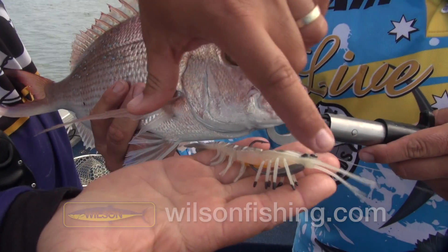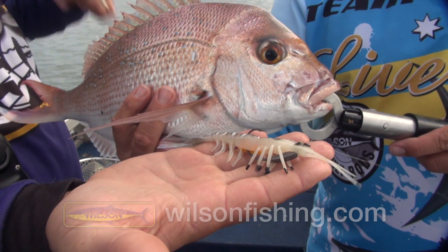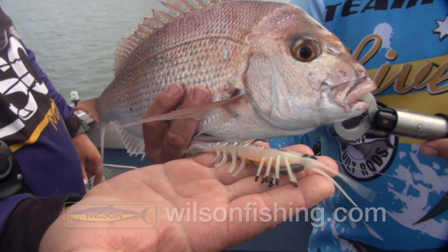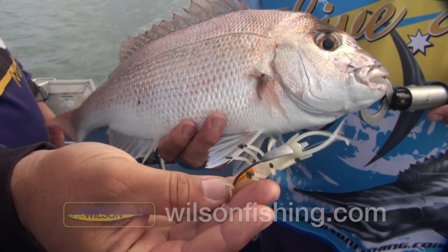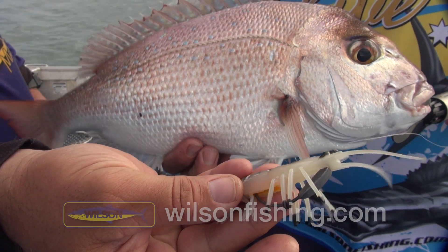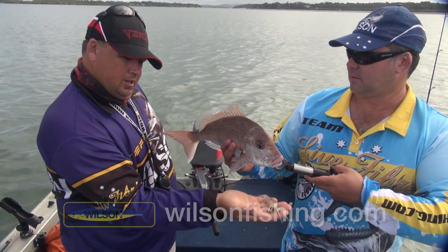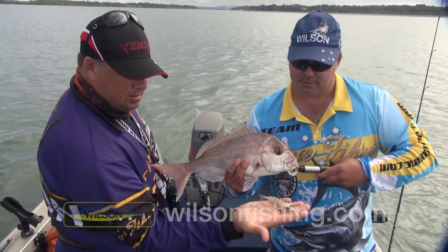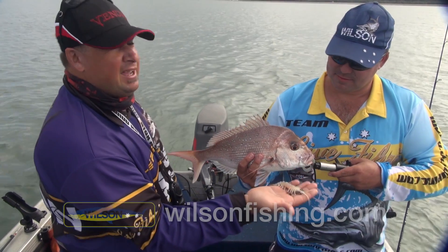You can see the nice legs on them — that's why we call them Hotlegs, because they're painted on the tips. They're really wide and they give a lot of vibration in the water, especially with this tide running. It takes very little effort, basically, to get that lure to work. The Xeric Live Shrimp Hotlegs — look out for them. You can catch snapper on them, you can catch flathead on them. I reckon you can just about catch anything on them.